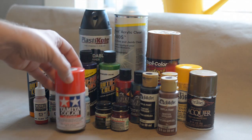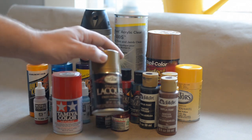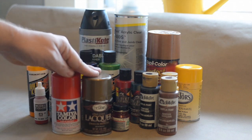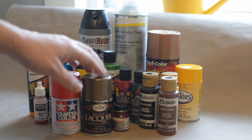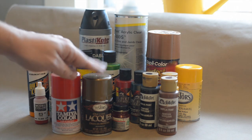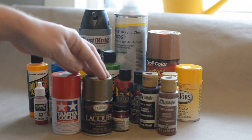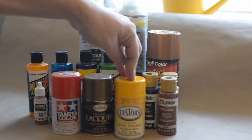You have your Testors one-coat lacquers. Those are really good if you want a paint that's going to dry fast and something you can move through very quickly. I would recommend these one-coat lacquers - you can spray the body and it will dry fairly quickly. You may still need to let it gas out, but it'll dry a lot quicker than your enamel paints. And then you have Testors spray cans in enamel.